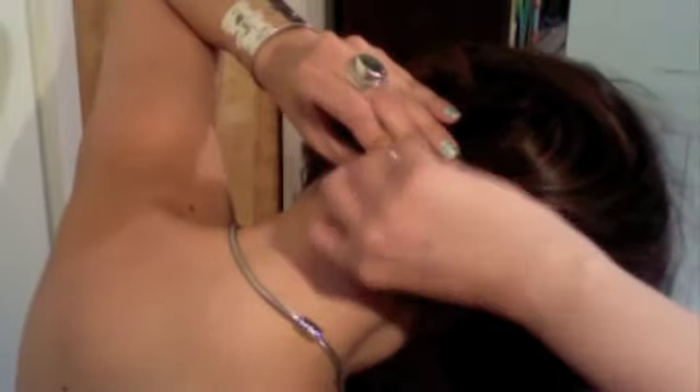Just grab this here and pull it to your desired length. Then pin the rest of the hair underneath. Now you should have short hair.